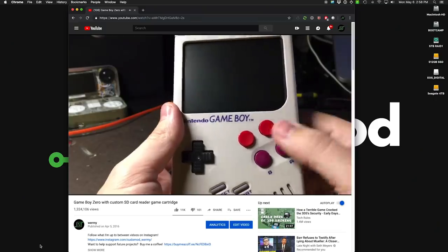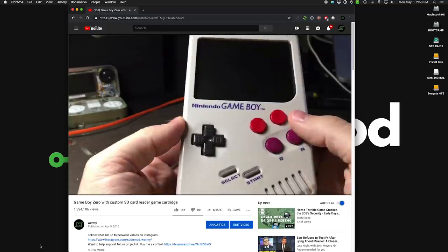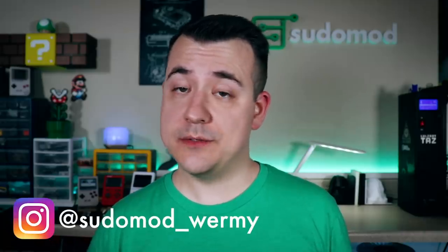It's hard to believe, but it's been a little over three years since I first uploaded a video about the Game Boy Zero project. Since then, there have been a lot of options pop up for custom parts for making one, kits for making similar projects, and even finished products. So today I'm going to show you three of those options.